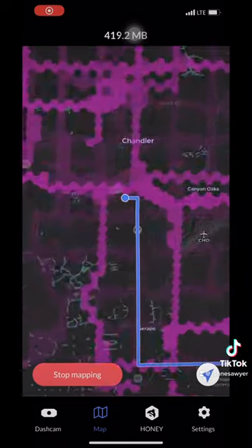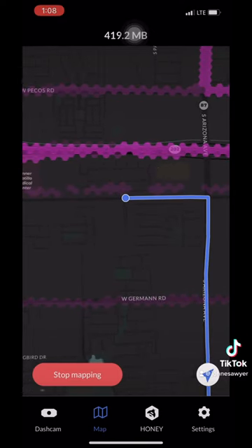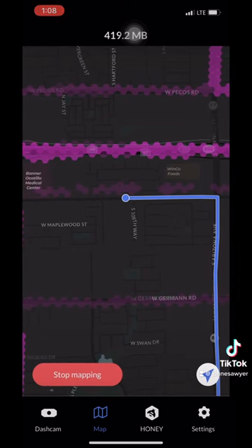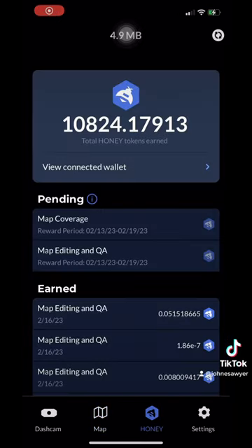This is a live view of the map. That blue line and dot is me actively mapping. We'll get into the different colors, picking routes, etc. in a later video, but it's really fun.